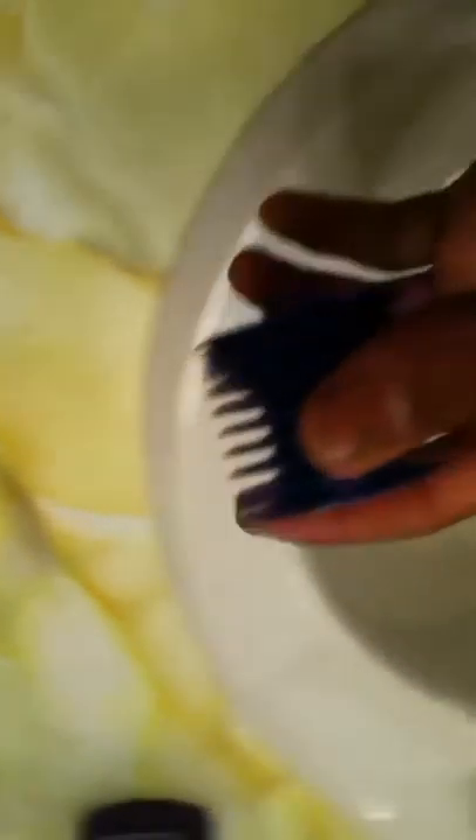Clean your heat sink on any RC car. This is the Volcano S30 heat sink here.